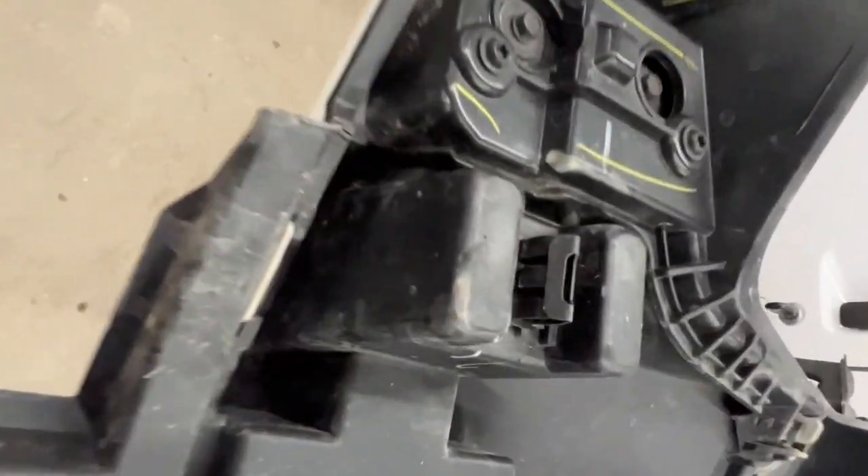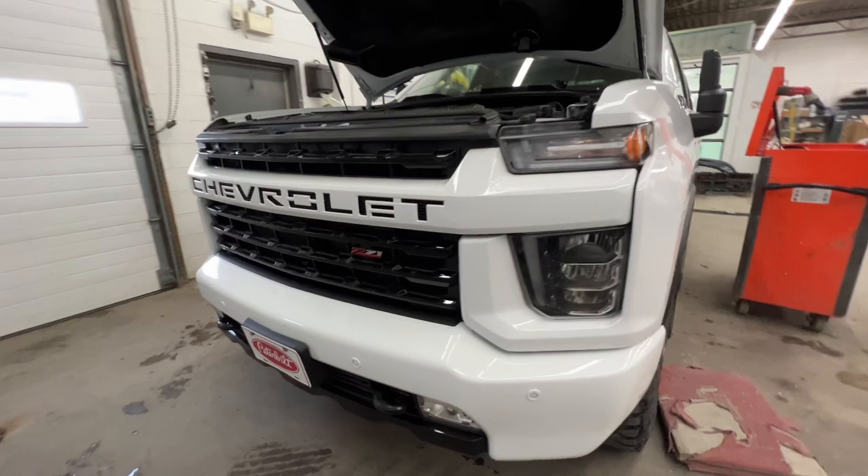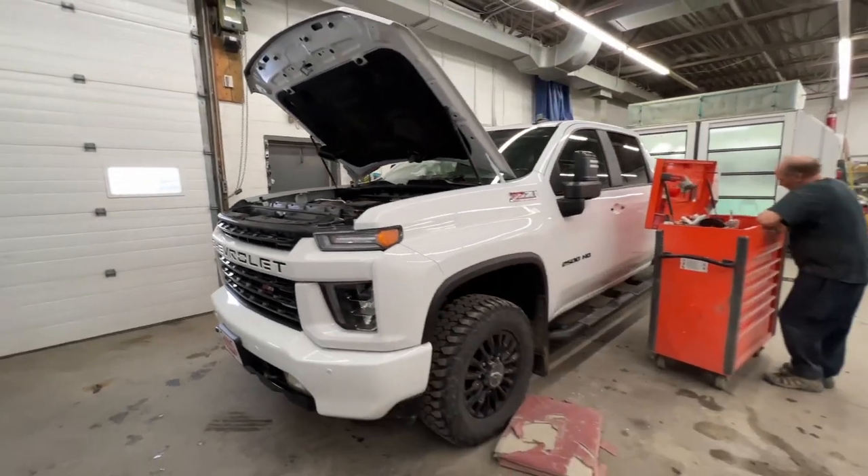The metal ones are the ones that fit into those rectangular slots. There are plastic clips on the outside — there are four of them — and those unsnap very easily; you can just grab, grip, and rip it. Anyway, that's how to remove the front end parts and bumper on a 2021 Silverado.